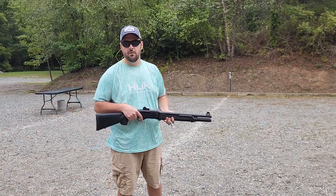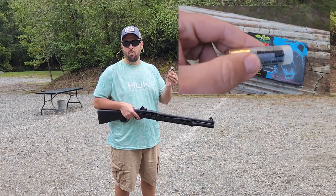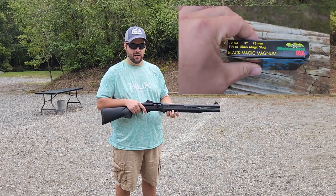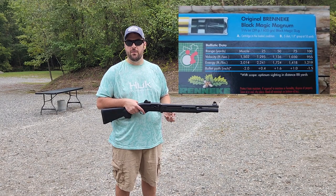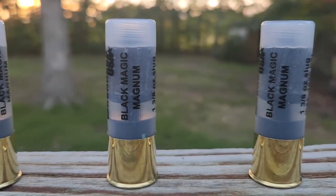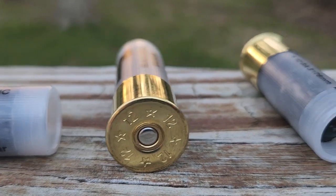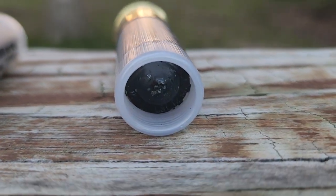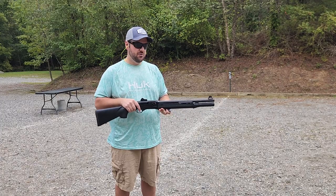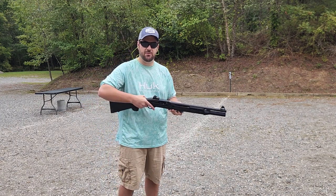And finally we have Brenneke Black Magic. These are three inch slugs that weigh in at one and three-eighths ounces and scream out of the barrel at 1,500 feet per second. These have quite a wallop and are specifically marketed as big game defensive rounds, so they do have quite a recoil. Using these in my Beretta 1301 is not typically an option people would consider, and on top of that it is a lightweight shotgun, which should make the recoil all the more intense. You can use this to compare it against whatever you're going to use if you're considering this round for defensive purposes.